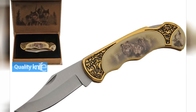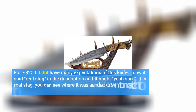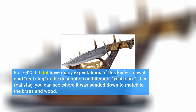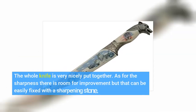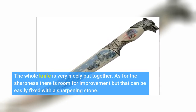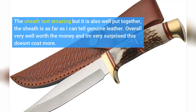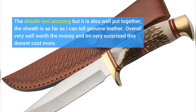Quality knife. For $25 I didn't have many expectations of this knife. I saw it said real stag in the description and thought yeah sure — it is real stag. You can see where it was sanded down to match the brass and wood. The whole knife is very nicely put together. As for the sharpness there is room for improvement, but that can be easily fixed with a sharpening stone. The sheath isn't amazing but it is also well put together; the sheath is, as far as I can tell, genuine leather. Overall very well worth the money and I'm very surprised this doesn't cost more.